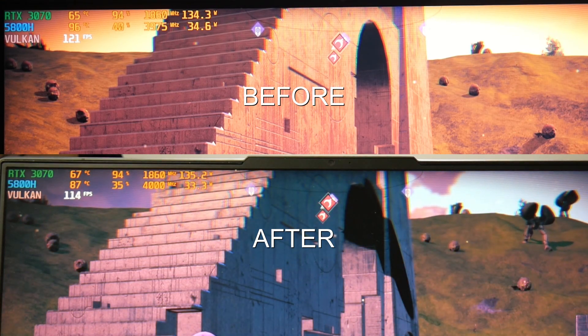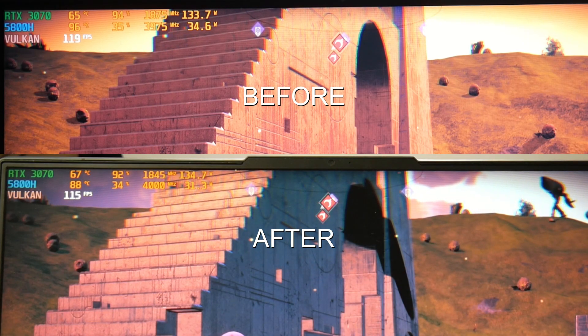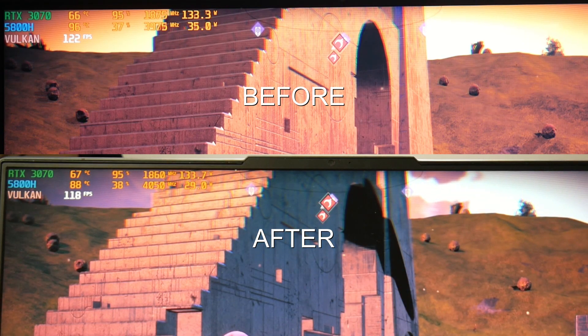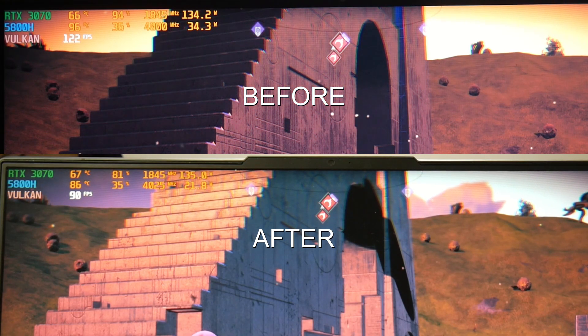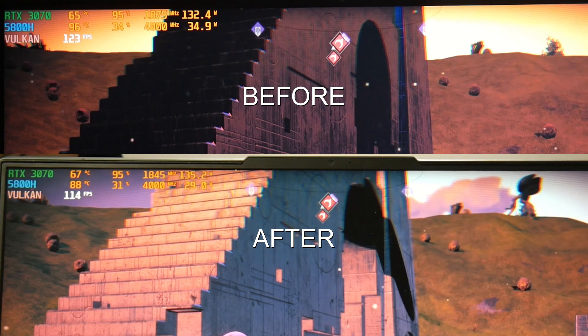So the results: beforehand in No Man's Sky, the CPU was running at 96°C and the GPU at 66°C. After the repaste, the CPU is now at 88°C and the GPU at 67°C. In games like Shadow of the Tomb Raider it's in the 70s. The worst case is around 88°C.